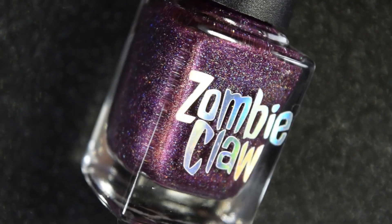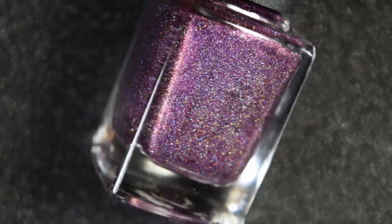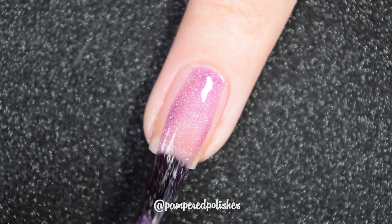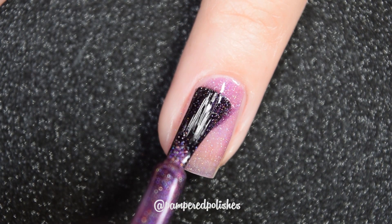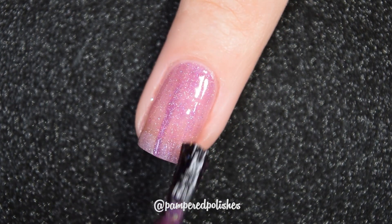The Zombie Claw shade is called Mistress of the Dark and this is described as a purple duochrome that shifts to copper and it also is a linear hollow. Here's our first coat of Mistress of the Dark and this one also has a really good formula. It's a little bit sheer on this first coat, but it does build up.